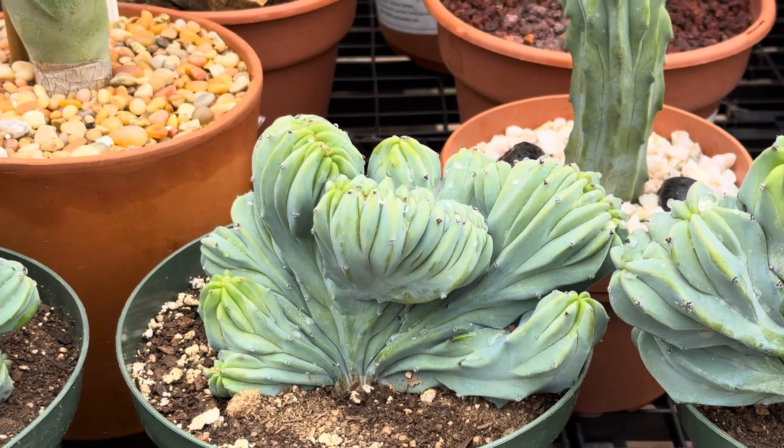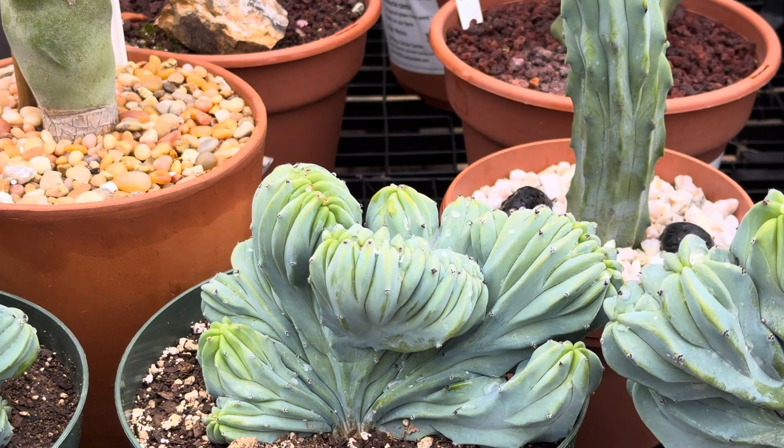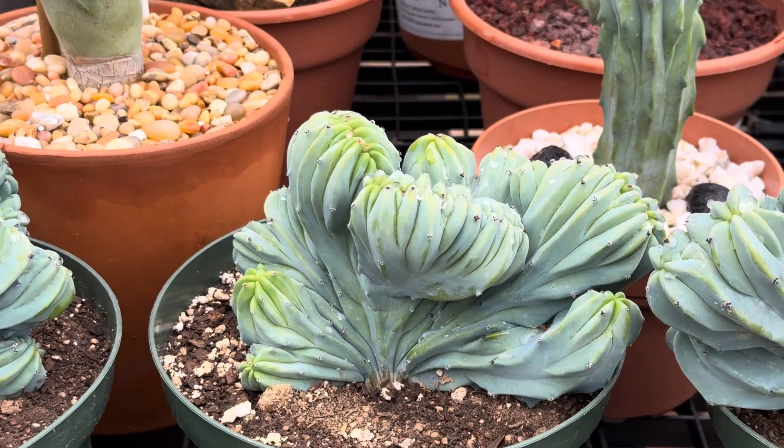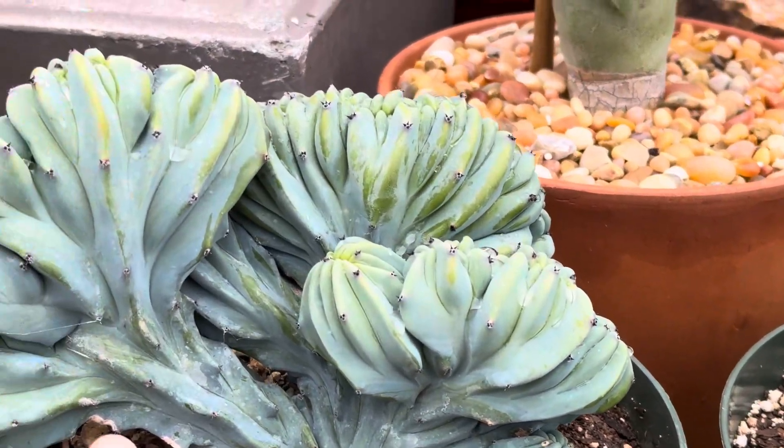Let's check out this amazing Myrtillocactus geometrizans, the Crested Blue Cereus. It's native to Mexico and this form is actually caused by mutation.